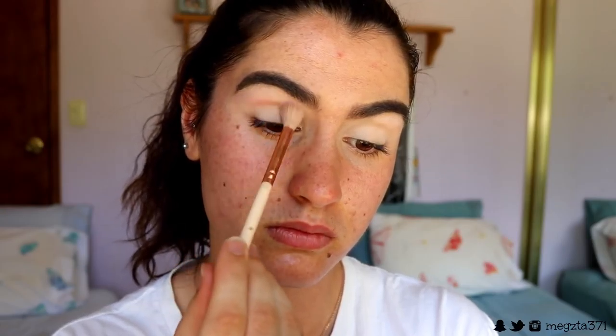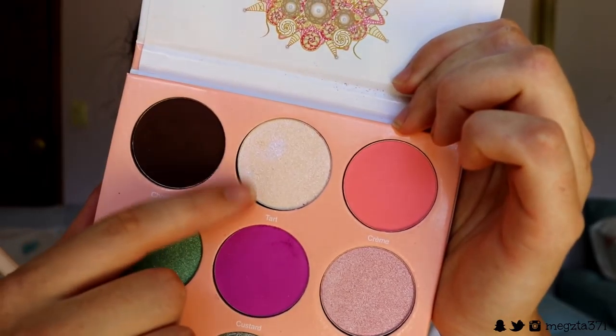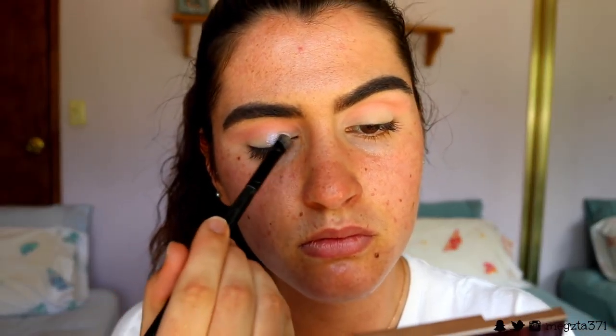I'm going to use the Cream Shadow from the Dubious Place palette as a transition colour. I might even do just like a simple little wing and a glitter cut crease thing. I'm just going to play around and see what I feel like doing. I'm going to apply Tarte from the Dubious Place palette all over the lid, just kind of lightly dusting it over, and then deepen up Cream a little bit with a petite crease brush in the crease.